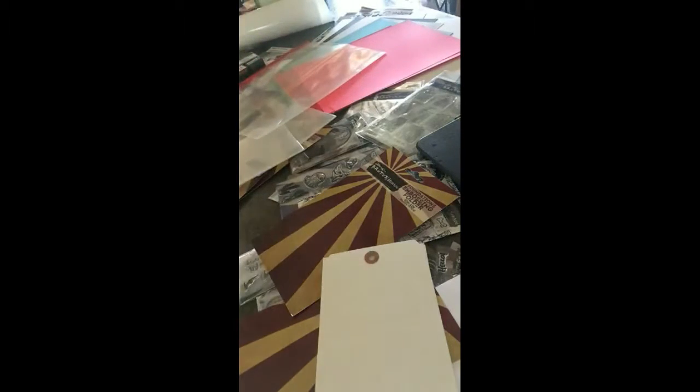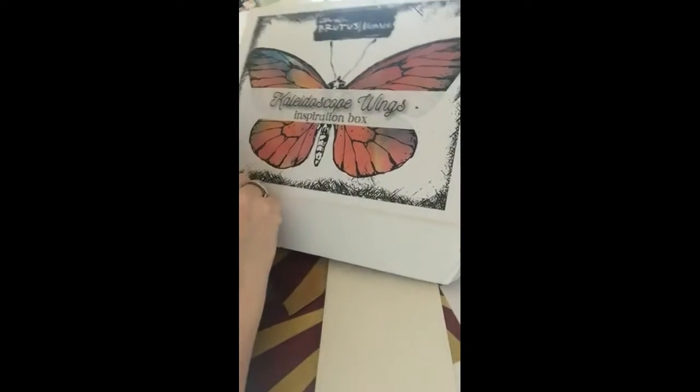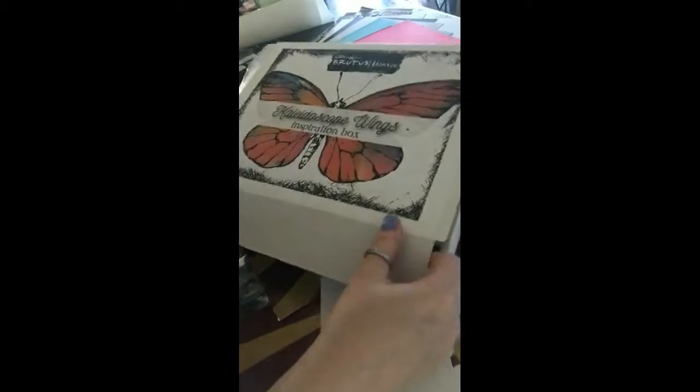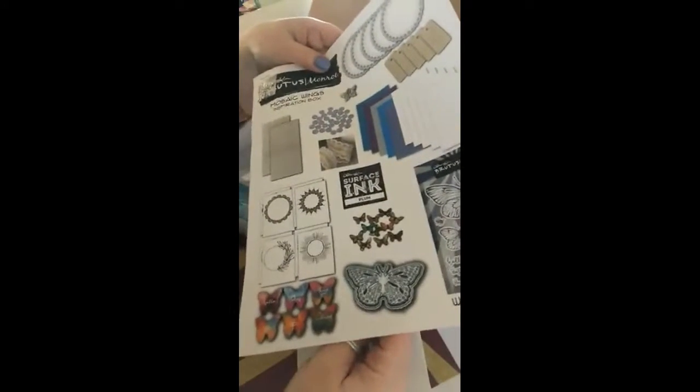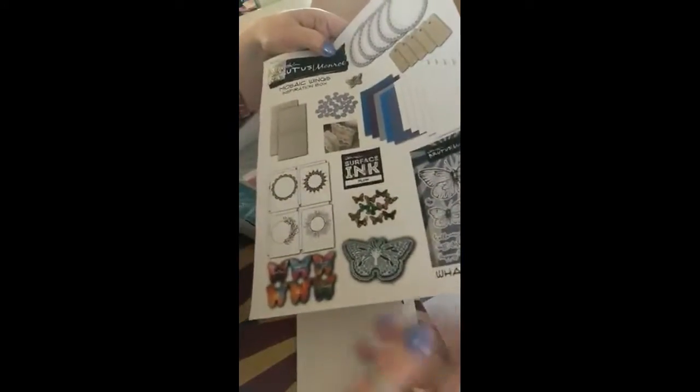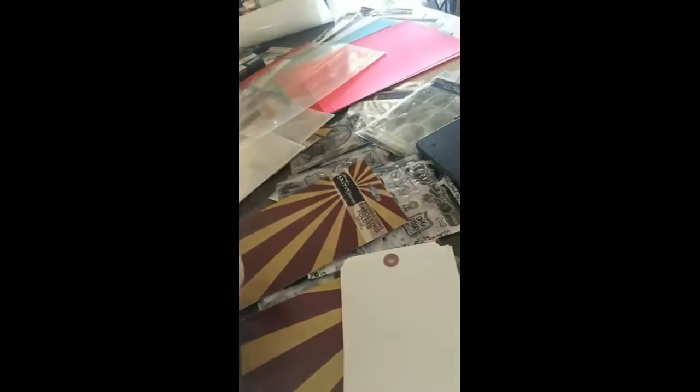This is the inspiration box. These come out each month for $34.99 and they make 10 cards, so you'll get stamps, cardstock, dies, stencils, embellishments — something different every month. The Halloween one is sold out now but a new one will be coming out soon. You can also sign up for a subscription and get that each month.